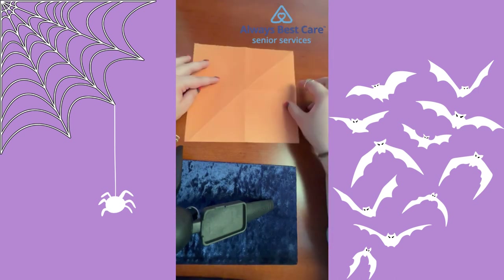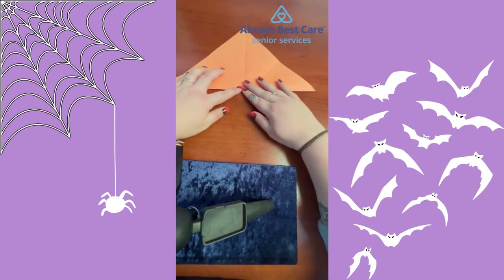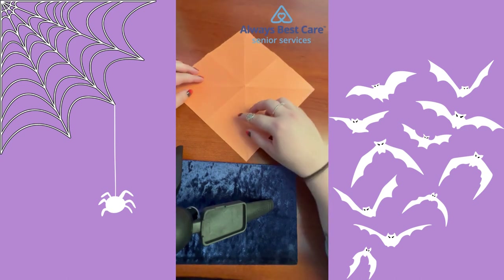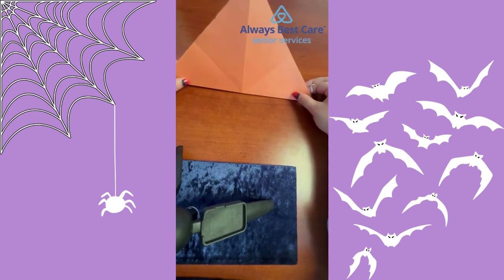Flip your paper over and turn it in the shape of a diamond. You're then going to fold it in half so that it makes the shape of a triangle. Open that back up, turn it, and fold it in half again into a triangle. Make sure those creases are nice and tight.